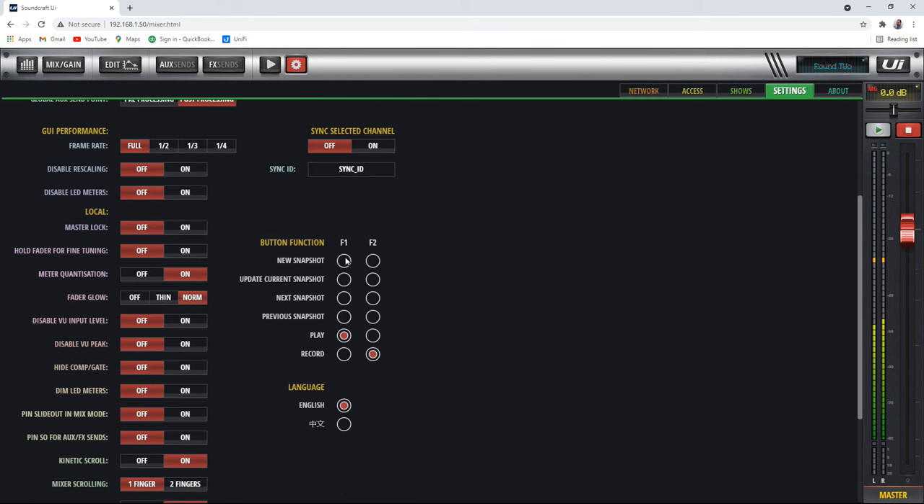There's also something cool: the button function here. Right now these two buttons are set up for play and record. But you can change them. Since we just set a couple of snapshots, you could put next snapshot and previous snapshot on the buttons. Let's try it — previous snapshot loads round one, next snapshot goes to round two. It just scrolls through the snapshots. If you're using snapshots, that's a nice thing to set up so you have previous and next snapshot controls instead of record and play.